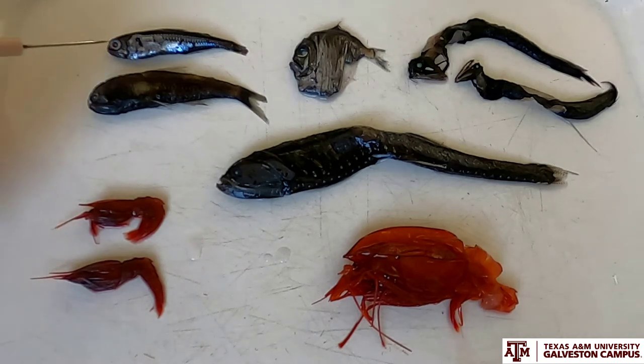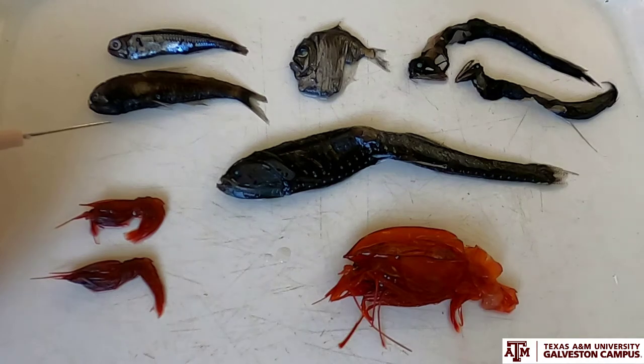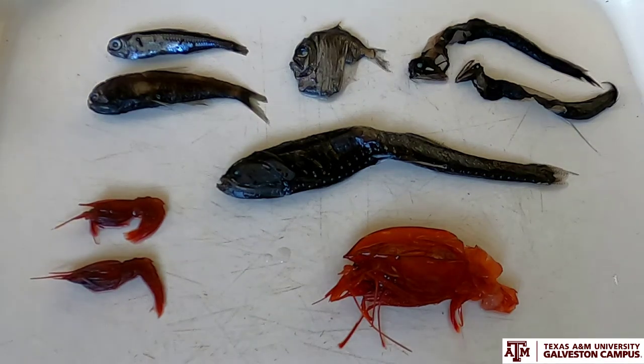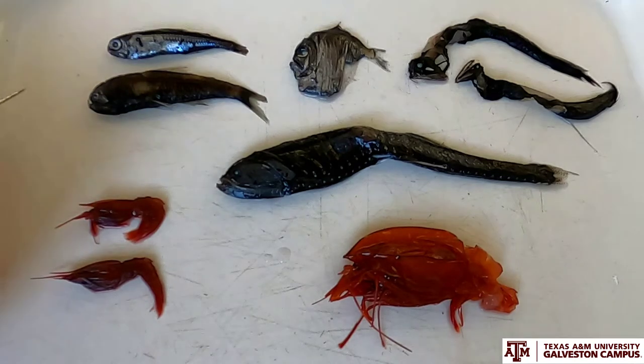Starting in the top left, these are two different species that belong to the same family — Myctophidae, or the lanternfishes. Lanternfishes are distributed worldwide and are ubiquitous throughout the world's oceans; they are numerically one of the dominant groups of deep sea fishes. They serve as an important top-down influence in the food web because they eat zooplankton constantly. They swim up to the surface at night where zooplankton are plentiful, feeding heavily, then migrate back down during the day to hide from predators. By swimming up and then back down, they are actually an important vector of energy from the surface of the ocean to the deep sea.